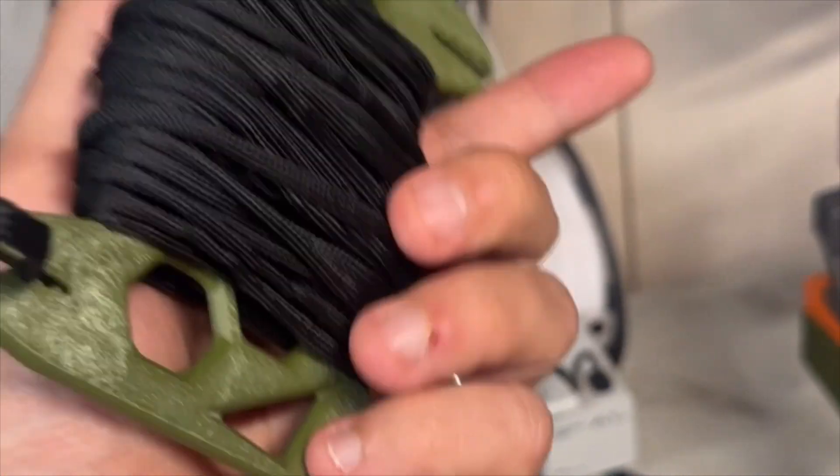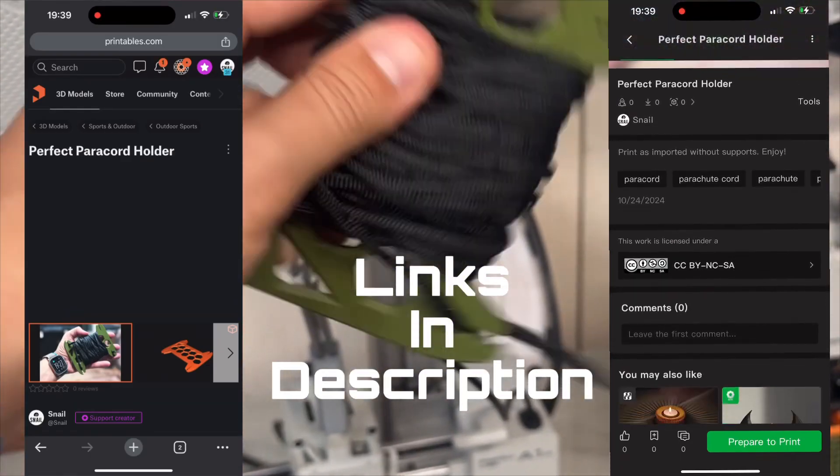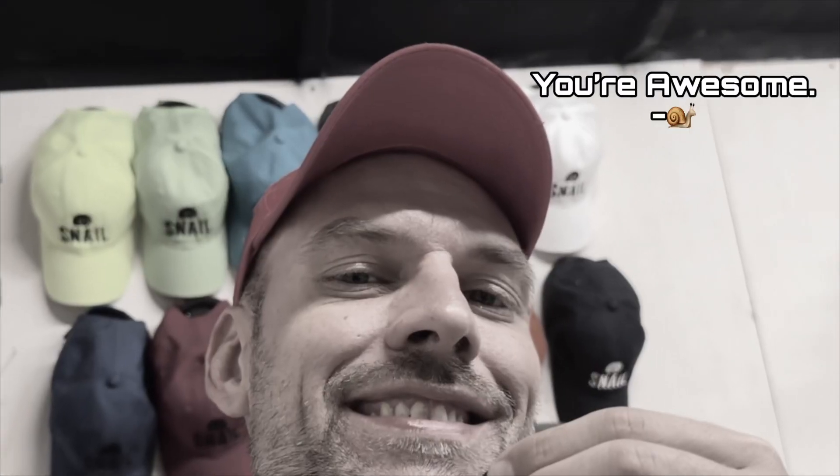Guys, this is available to download on Maker World and Printables right now — links are on the screen. Enjoy. Since I haven't asked yet, go ahead and subscribe to Snail on YouTube. I really appreciate it. And like the video. Thanks, guys. Out of here, I'll see you next time.